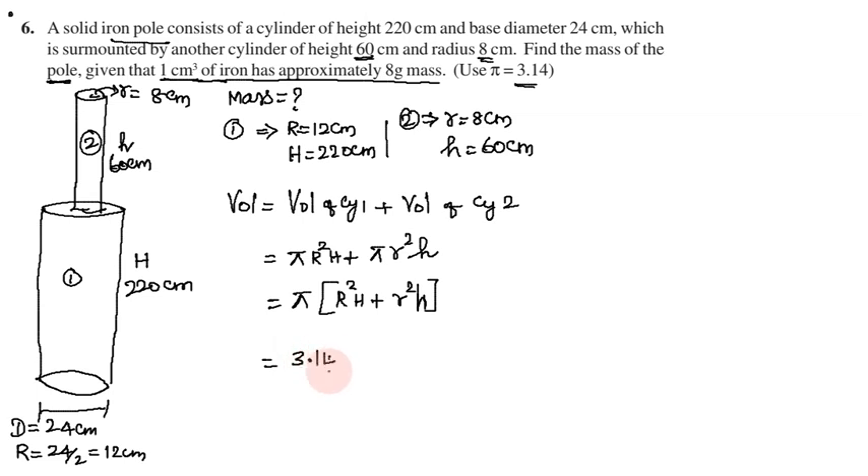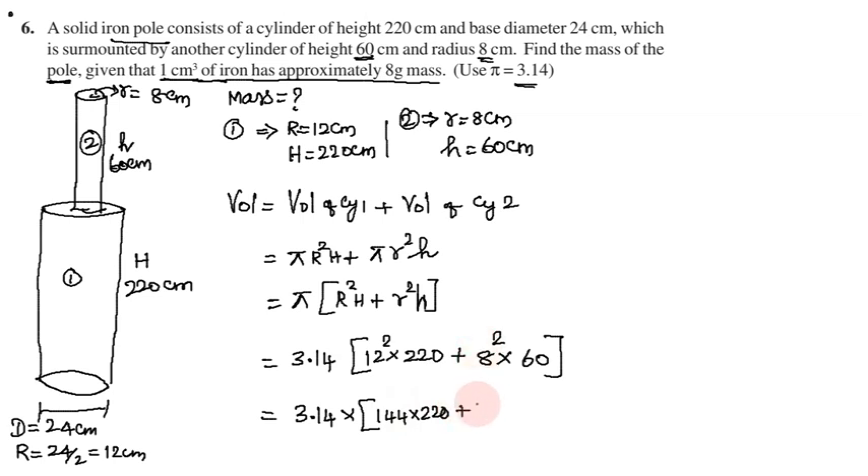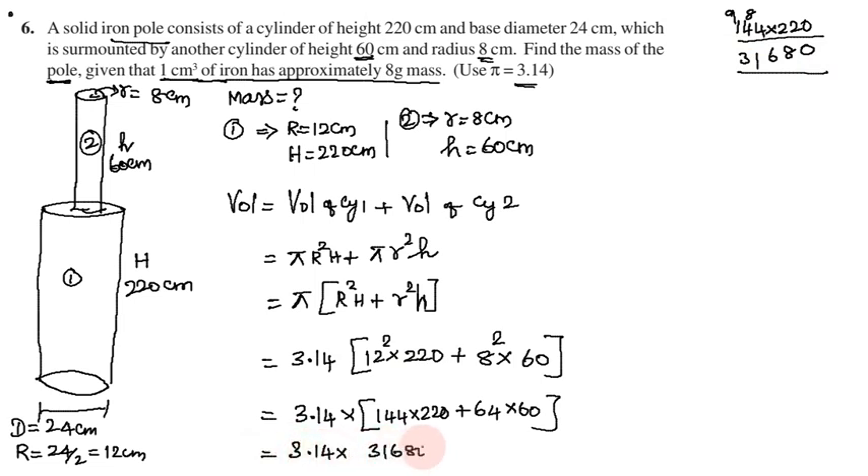Using the value 3.14, we calculate: 3.14 into capital R squared H. Capital R squared is 12 squared = 144, into H = 220. So 144 into 220: 4 twos are 8, carry 8, 4 twos are 8, 88 plus 8 is 96, carry 9, 1 two is 2, 22 plus 9 is 31. So 144 × 220 = 31,680.